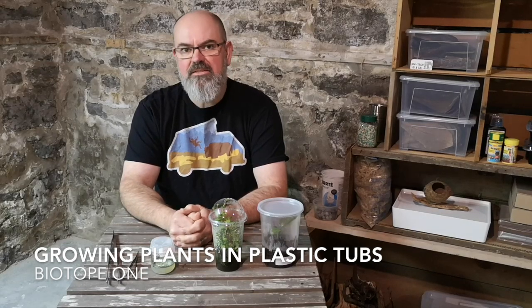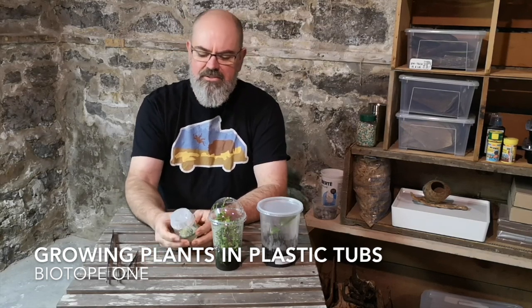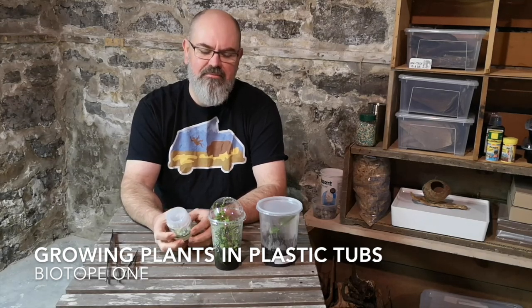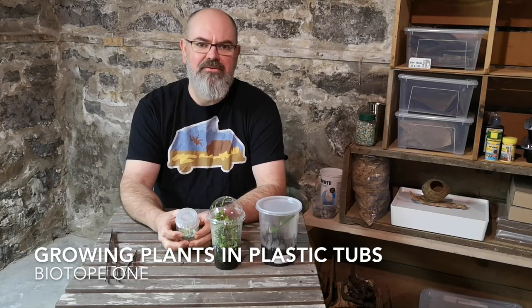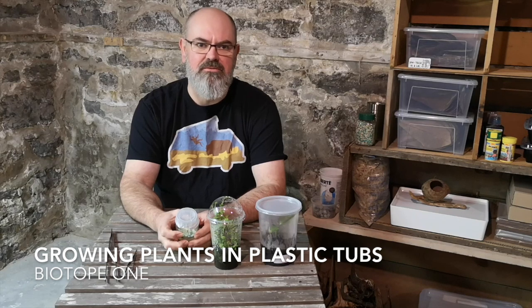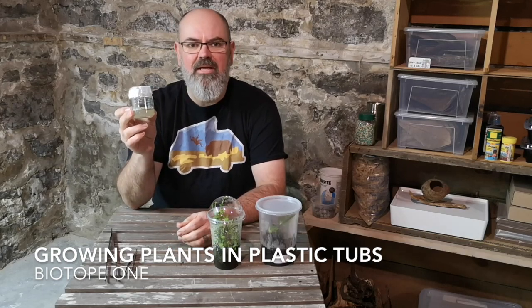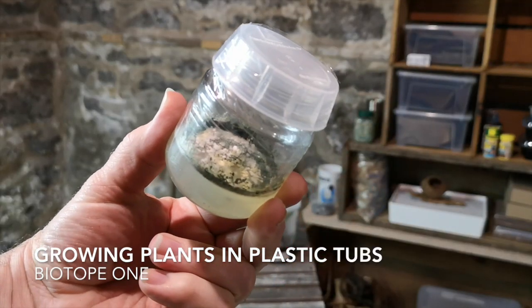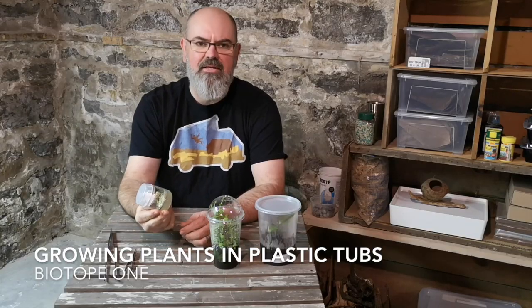The second biggest reason that I grow plants in these tubs and jars is when I tissue culture them, I need them to be sterile. Oftentimes when I get these plants they came from submersed conditions. There's a ton of bacteria in them and it's very difficult to sterilize them properly without killing them, because of using too much bleach or whatever I might be using to sterilize them. Once you put them in tissue culture it has to be absolutely sterile, or you get a lot of fungus and bacterial growth and it kills your explant, and your time is wasted because you have a contaminated vessel.